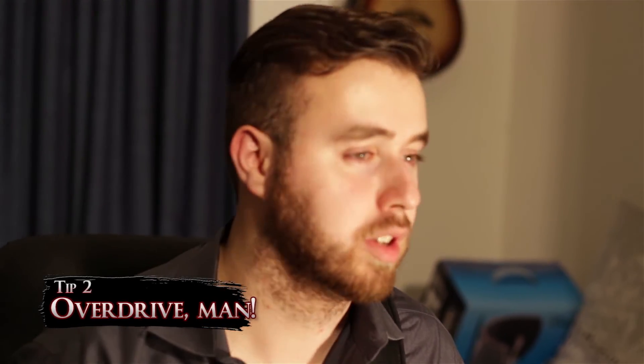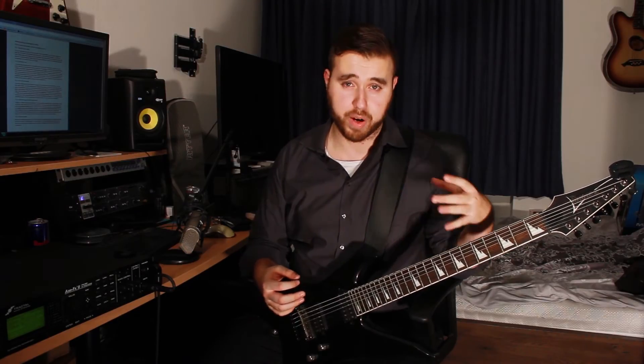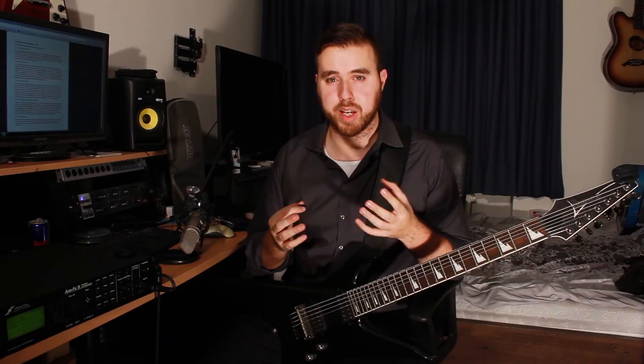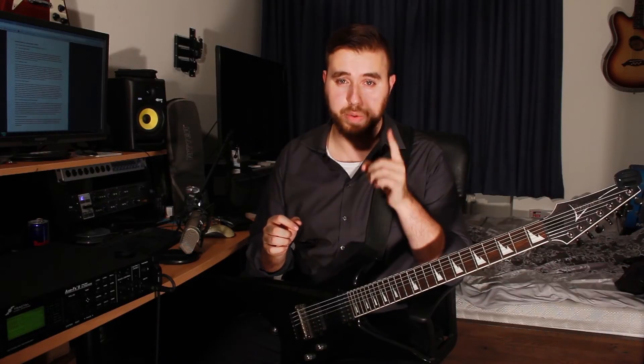A lot of guys, when they're using a high gain amp, use an overdrive pedal in front of the amp to boost the attack into the preamp section. What that means is you're tightening up the sound, making your signal louder, hitting the preamp section harder, and taking out a bit of the low end of the guitar — making everything sound tighter. That way you're fitting into the mix a bit better, tightening up the whole guitar sound, and taking away the low end that your bass guitarist is going to be taking up. Use an overdrive pedal in front of your high gain amp — just try it out. Maybe you'll like it, maybe you won't.